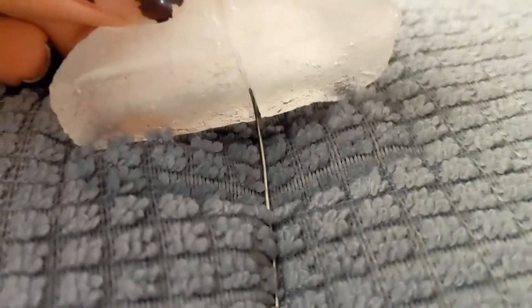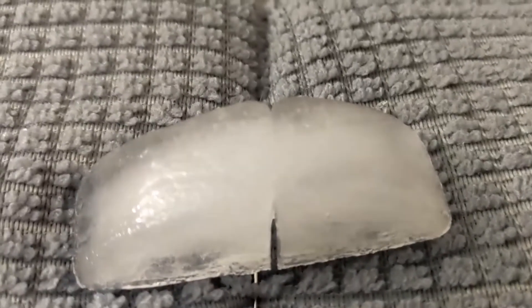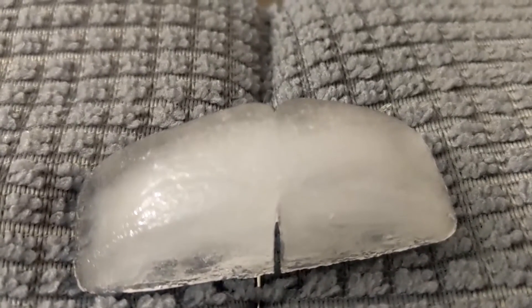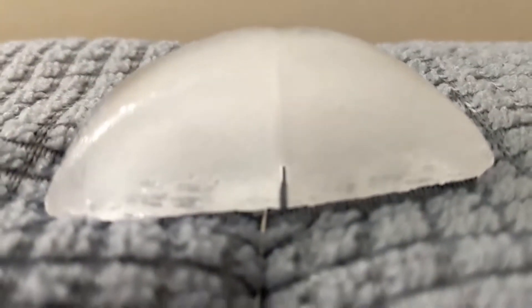All right, check it out. The wire cut all the way through, but the ice has refrozen itself together.